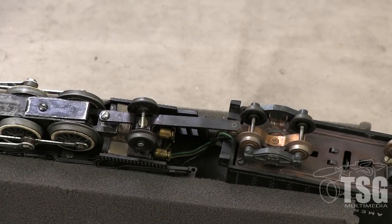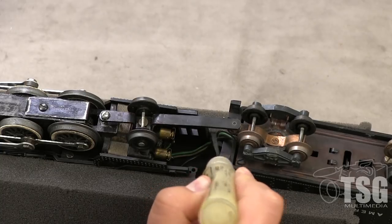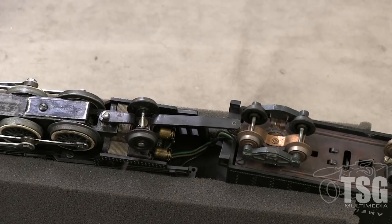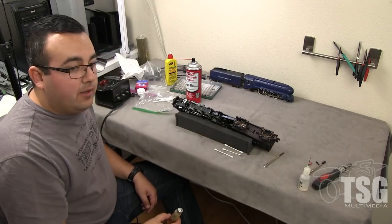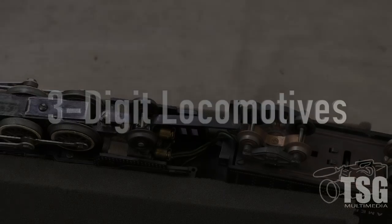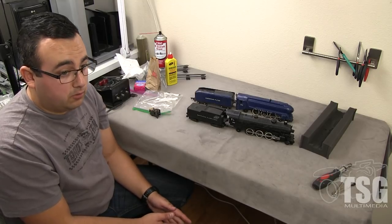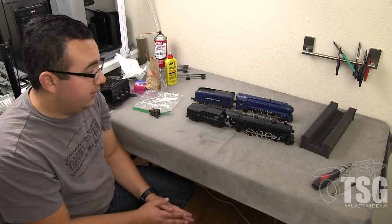Lastly, we're going to lubricate the draw bar between the tender and the locomotive with your medium oil — just a little oil on both sides of the draw bar. Does that conduct electricity? No — the electricity is transmitted through the wires between the tender and the engine. The 283 is permanently wired to its tender; most American Flyer locomotives have a little jack that goes between them. Everything we've been covering so far has been on pre-1957 American Flyer locomotives — the post-1957 locomotives are a little bit different and we'll cover that later.